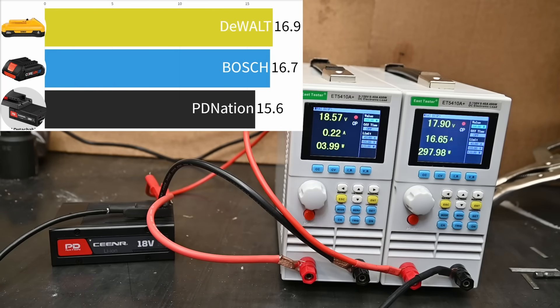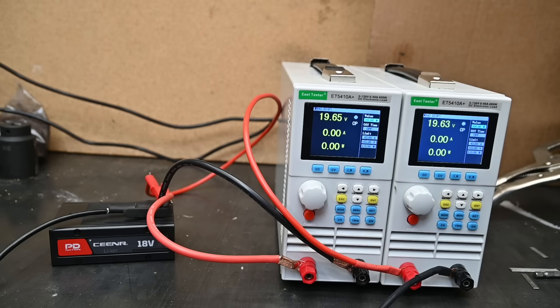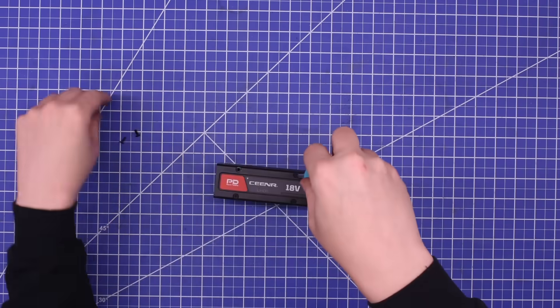We think that could be the adapter's thin gauge wires or metal transferring inefficiently. We also tested the power bank directly and saw up to 15.8 volts — some improvement but not noteworthy. This would normally imply either a poor battery cell choice, poor power connections, or poor board design, so we opened it up.